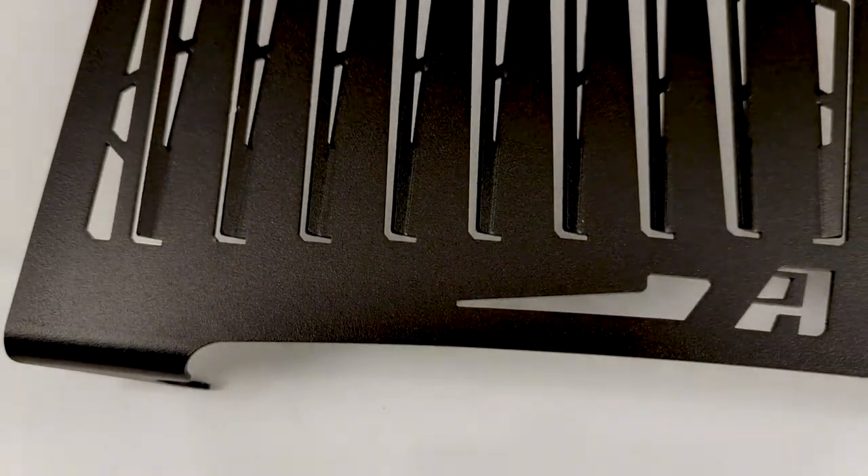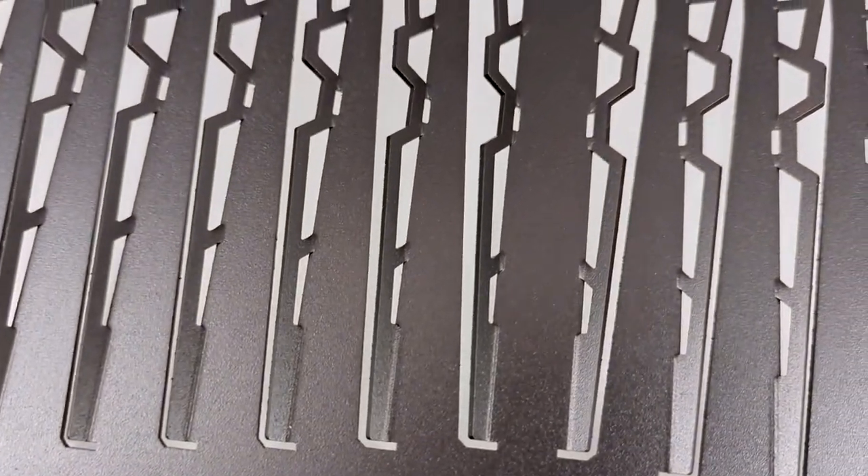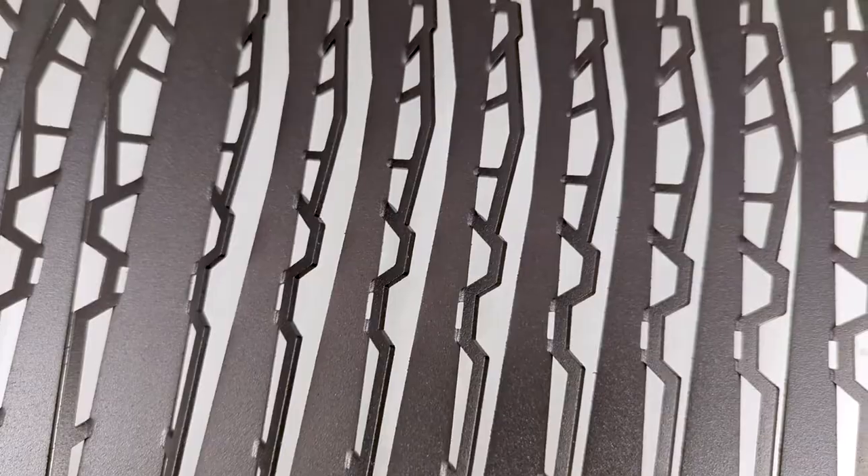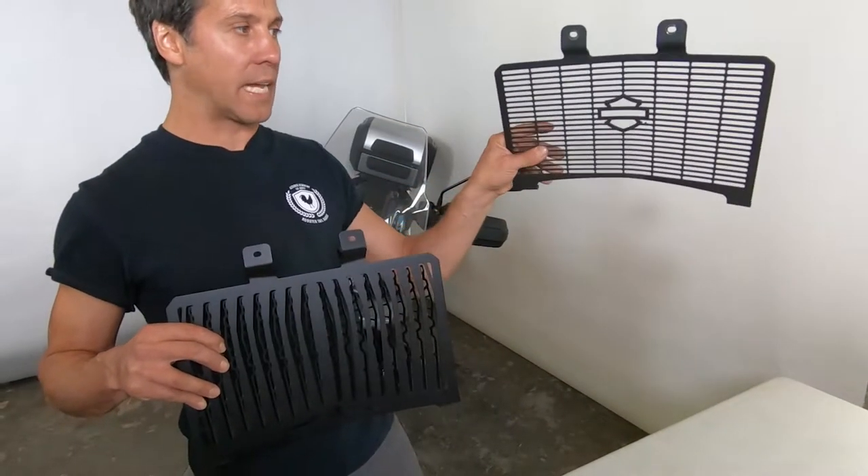So you're going to get a lot more protection for the rocks into your radiator. It's hugely vulnerable, but you're getting the louver design, so you're going to get a tremendous amount more protection than a static, simple, flat design.